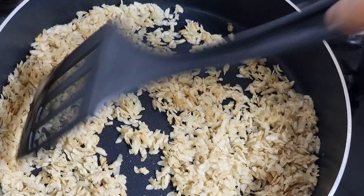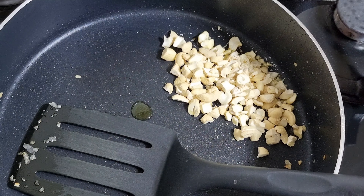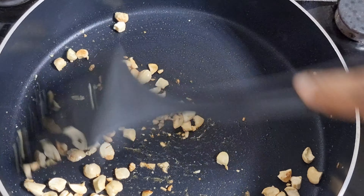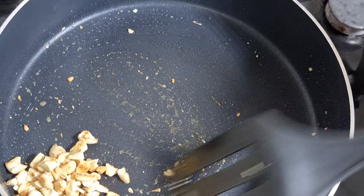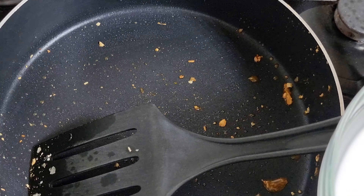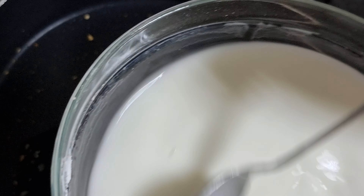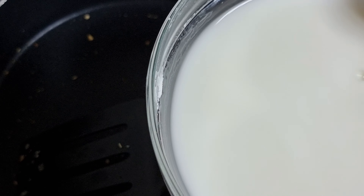We will put the cashew nuts in the pan. This uses 6 cups of cornflour. I have one cup of cornflour — it doesn't have any lumps.